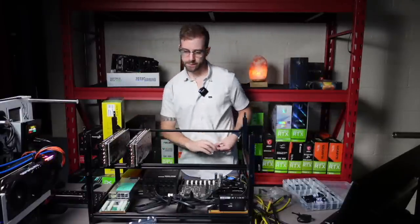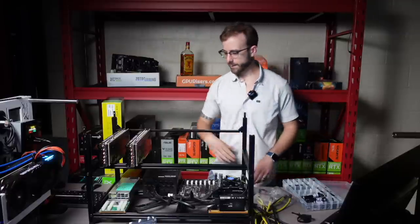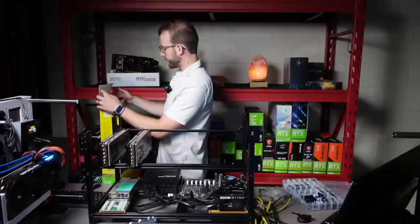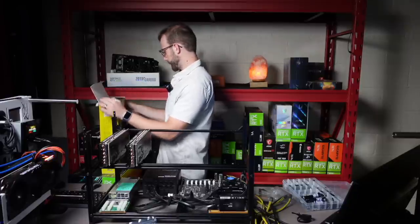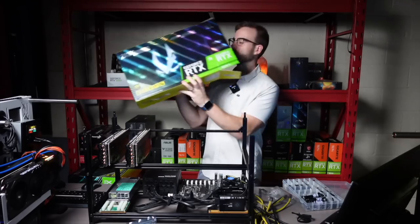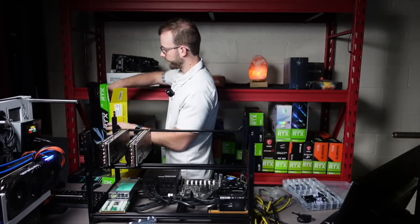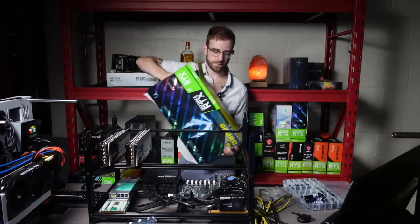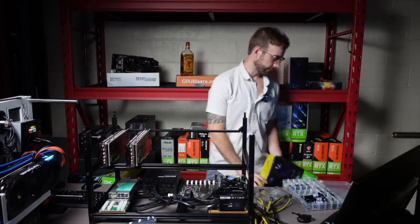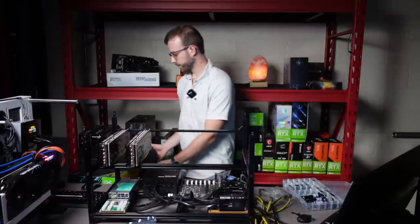We got the two EVGA 3070Ti's up there. They are beautiful looking. And now I'm going to get the Zotac Hollow Black cards slotted up there. I have a 3070 of these, and it is sick looking. I really like the way it looks, so I'm sure these won't disappoint.